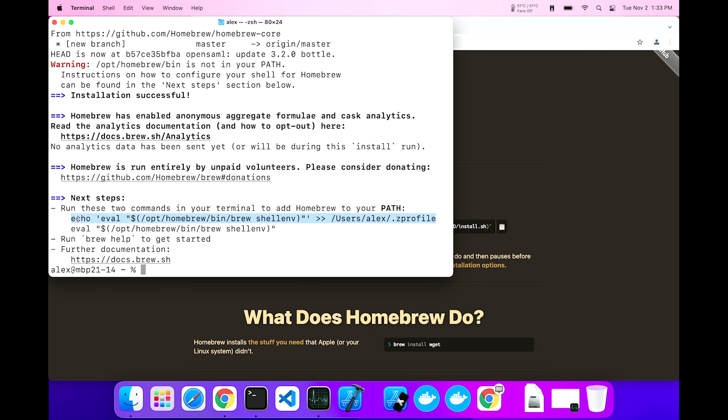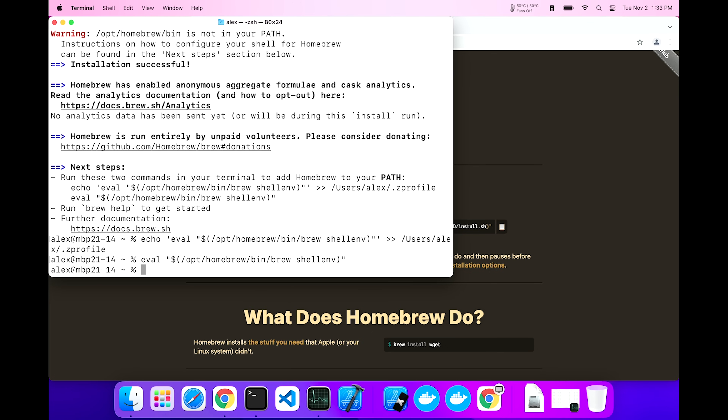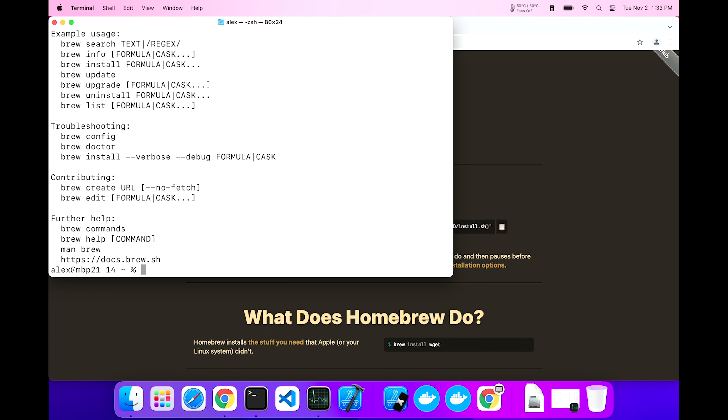There are two commands. I'm going to take the first one, copy it, and paste it. Okay, and one more. Can we actually use homebrew right now? Let's do brew help. Look at that — homebrew works.